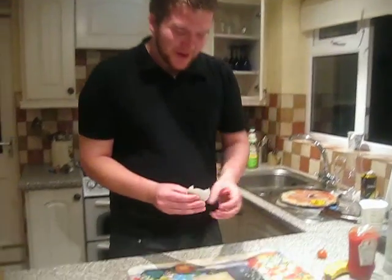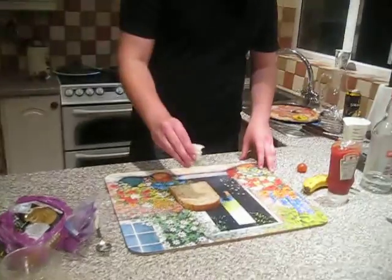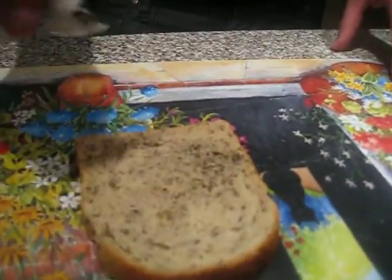A tea bag? Sprinkle about an eighth of the contents on the bread. It's a bit like sesame seeds. Not too close now. Mmm, that sounds well nice.